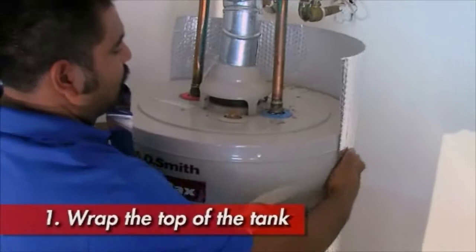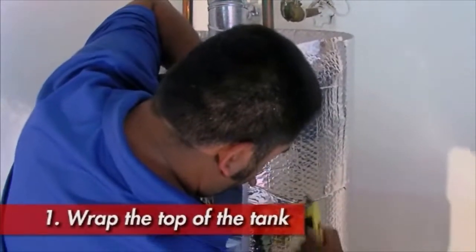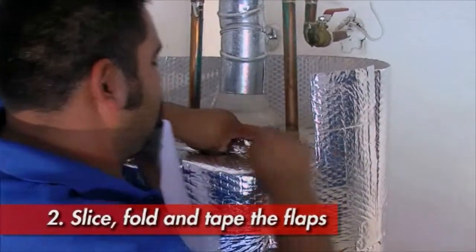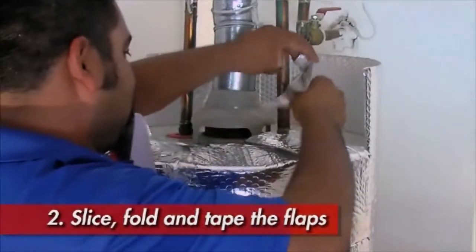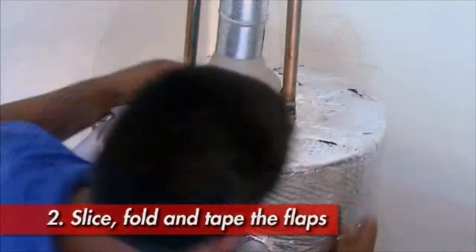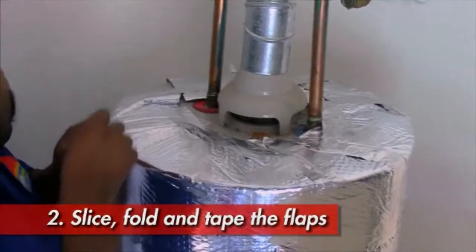With the foil side of the material facing out, wrap the top of the tank. Extend it above the top of the tank, slice the material like a pizza, and fold those flaps over to cover the top of the tank. Tape the flaps down, forming a jacket around the top of the tank.